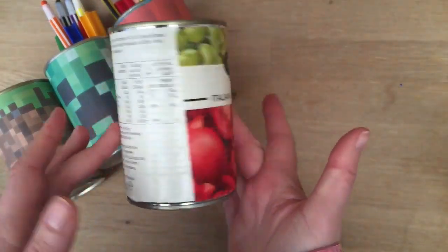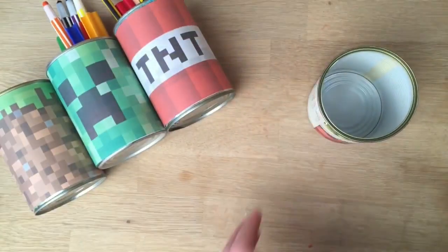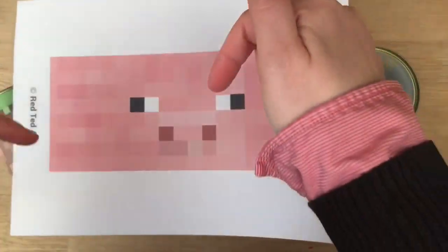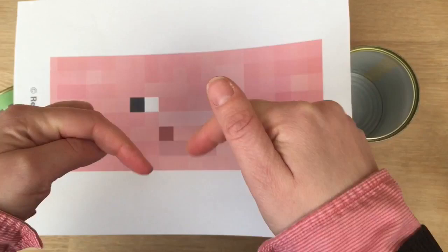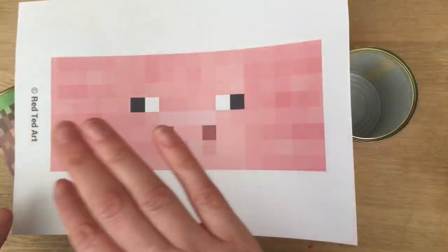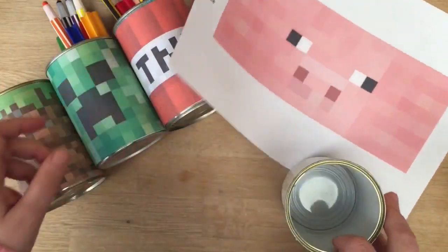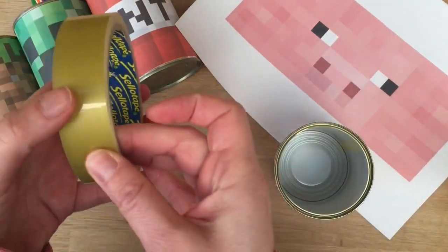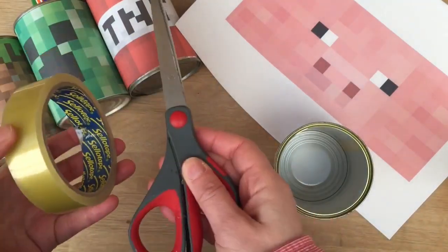You need an empty tin can like this one. You need your Minecraft printable templates like this one. Click below — you get them all on my website for free. You just have to hit print and then you've got your four different designs. You also need a little bit of sellotape and some scissors.